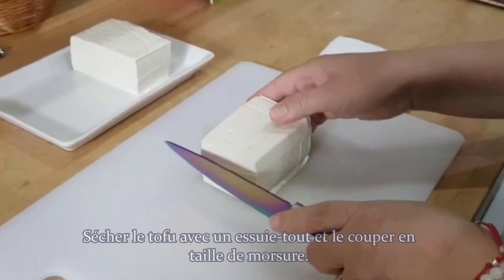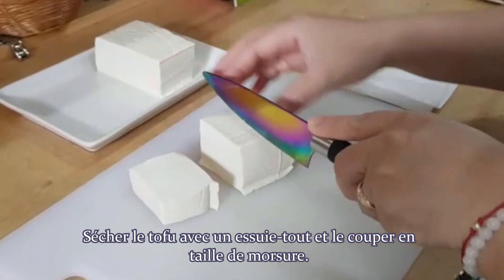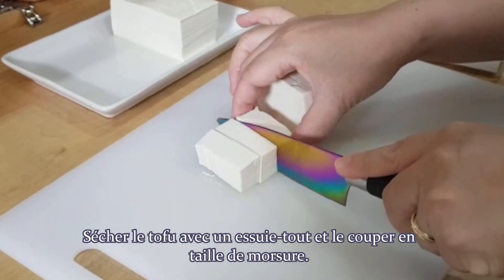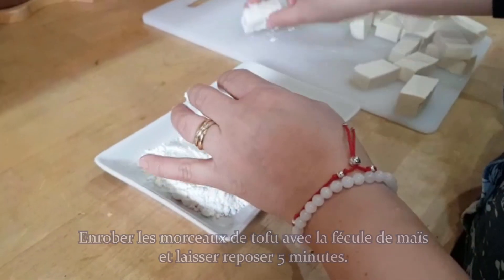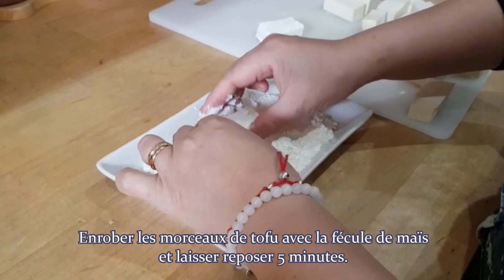Dry the tofu and cut it into medium bite-sized pieces. Coat them with cornstarch and leave them to set for 5 minutes.